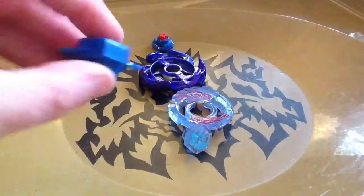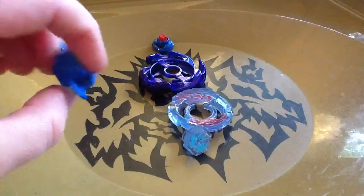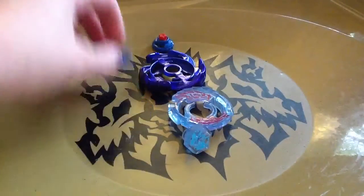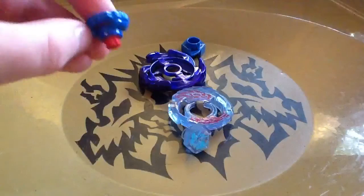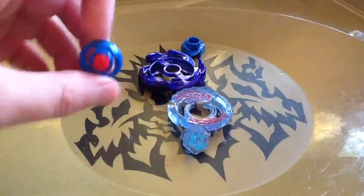Here's the track — W105, Wing 105. And then here's R2F. It's like a ninja star thing.